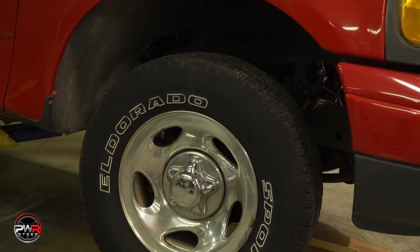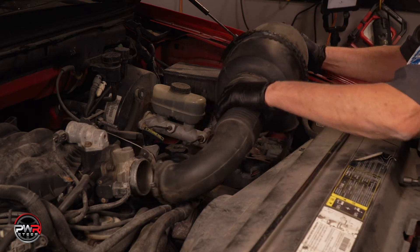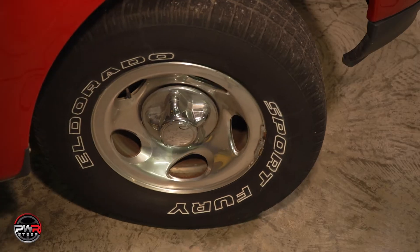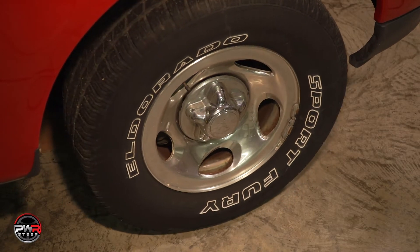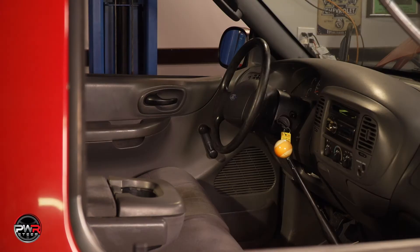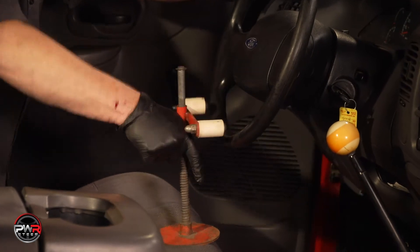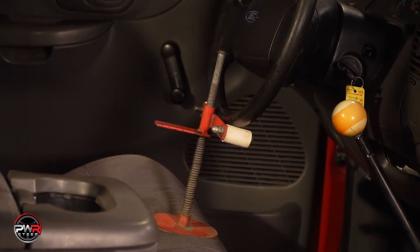After lowering the vehicle back down to the ground, we'll get started. We'll need to remove a few things under the hood to better access the power steering hoses. Begin by turning the steering wheel to dead center, as if the vehicle is going in a straight line. Next, secure the steering wheel to keep it from moving in any way. This is very important to prevent clock spring damage affecting the airbag operation.